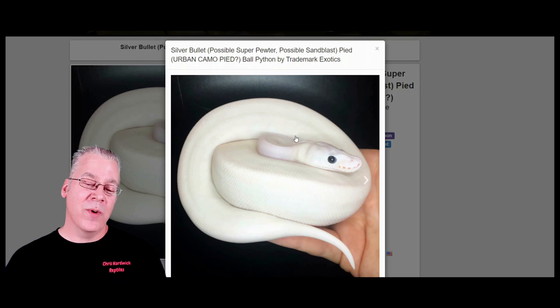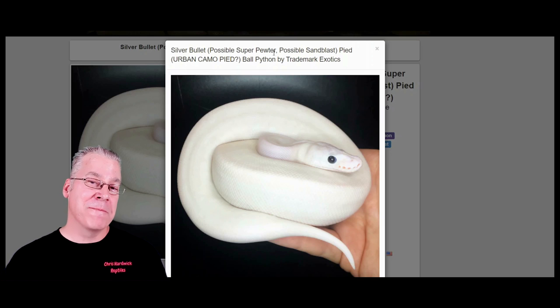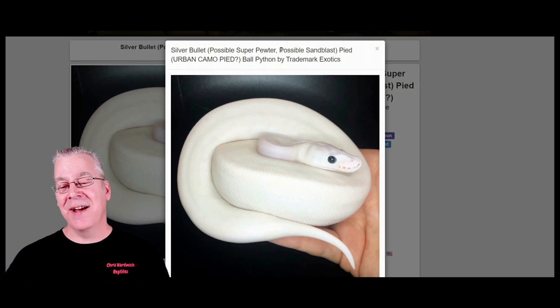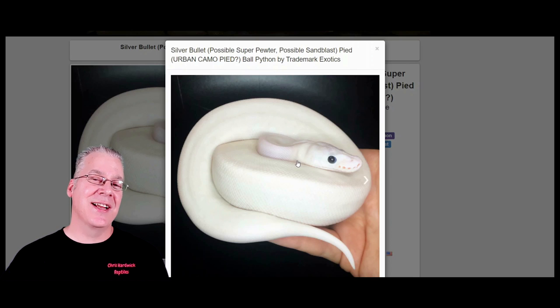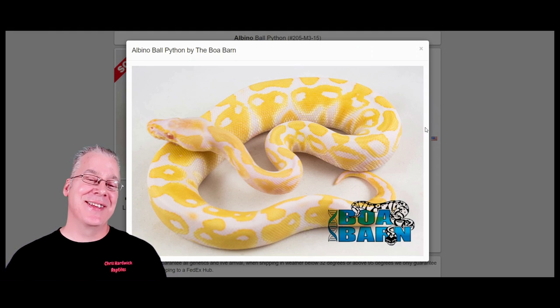I haven't seen any genes even come close to faintly breaking through an all-white pied — it's pretty amazing. This one is interesting: they think it's a silver bullet — the super cinnamon with one copy of the pastel — or possibly a super pewter (super cinnamon and super pastel), or it could have sandblast in there too. There's a whole bunch of different genes that could be in the mix, and usually when you make an all-white pied with the pied and super cinnamon, you can have many other genes in there that you really can't tell unless you breed it out. It completely masks all the other genes.